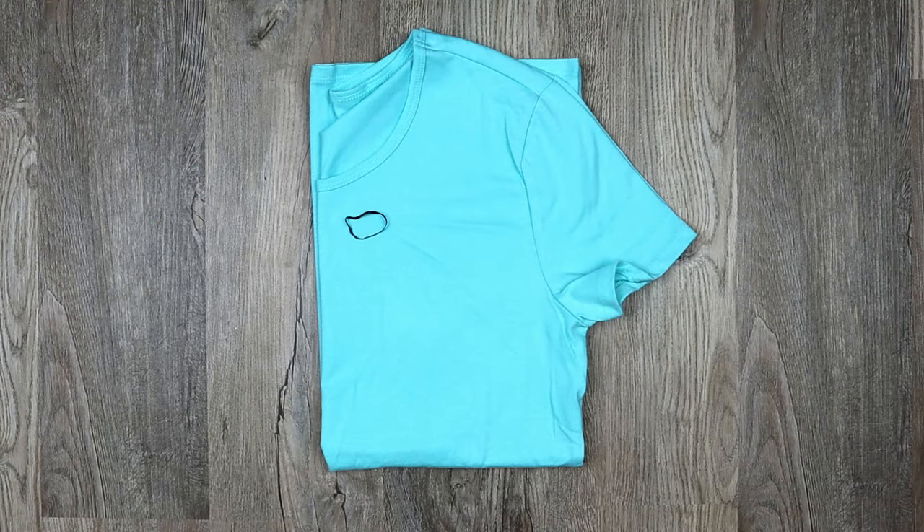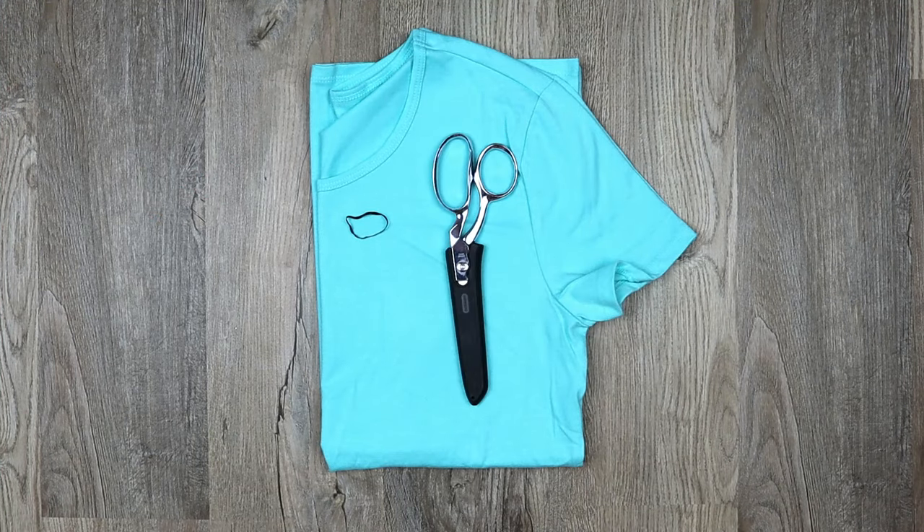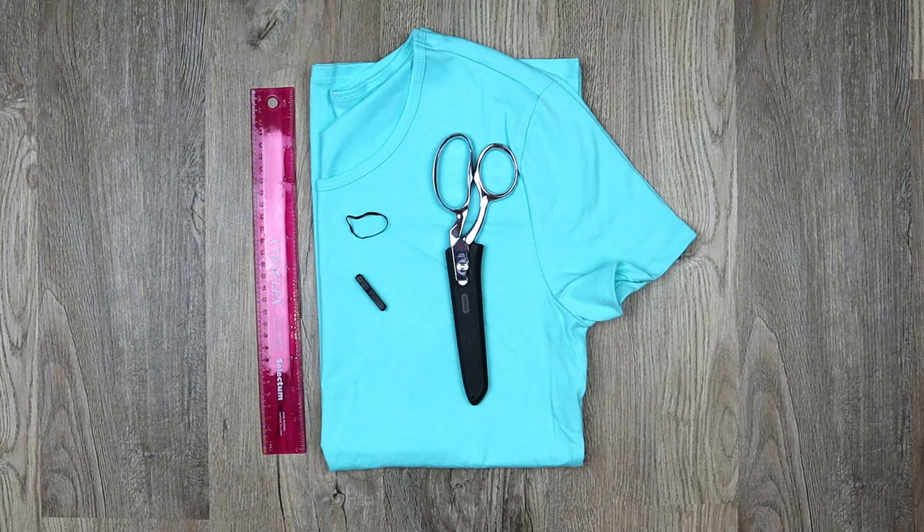For this video you will need a big shirt, an elastic, sharp scissors, a ruler, and something to mark your clothing with.